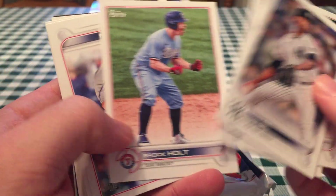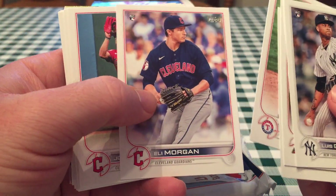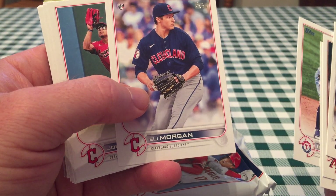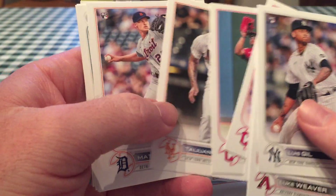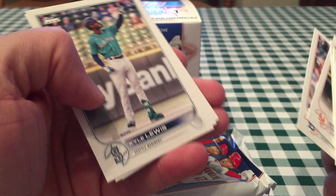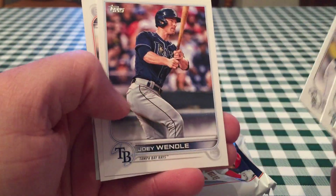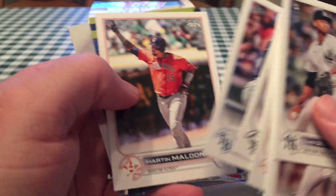Alright, we've got Garrett Cole. There are 14 cards in a pack. There's your first Guardian card — that's my first ever Guardian card I've opened. Eli Morgan rookie. It's hard to tell when it's a rookie card this year with how small the logo is, but it looks like it's in the top left. Matt Manning — he's a pretty good prospect for the Tigers. Kyle Lewis, that's a pretty cool card. He's had a few cool cards in his first few years in Major League products. Maldonado.